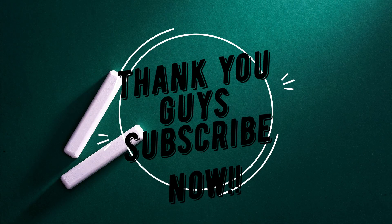Thank you guys, that's all for this video. Stay tuned for other releases — like, subscribe, and share. Peace out.